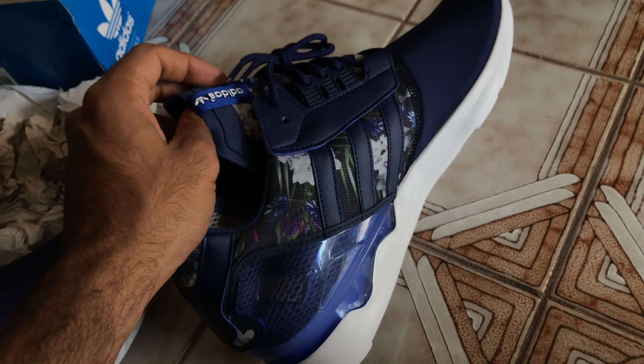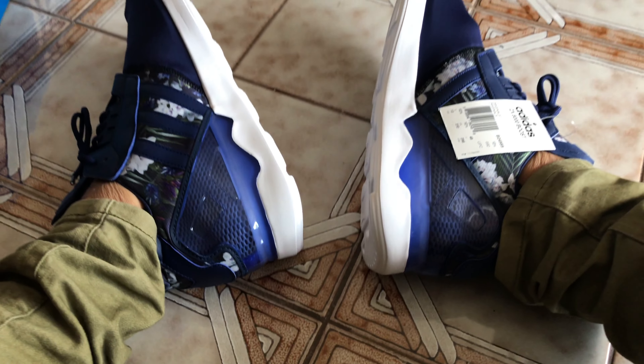Anyway, I'm going to throw this back in, and I'm going to put the sneaker on. And you'll see how they look on foot.